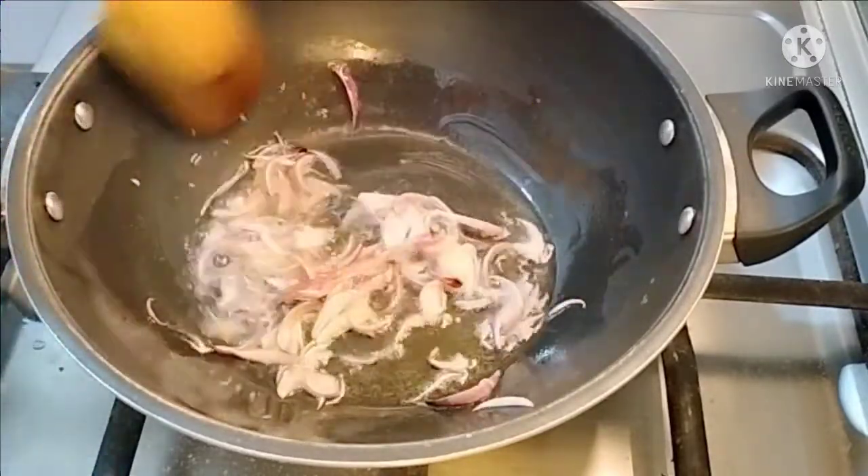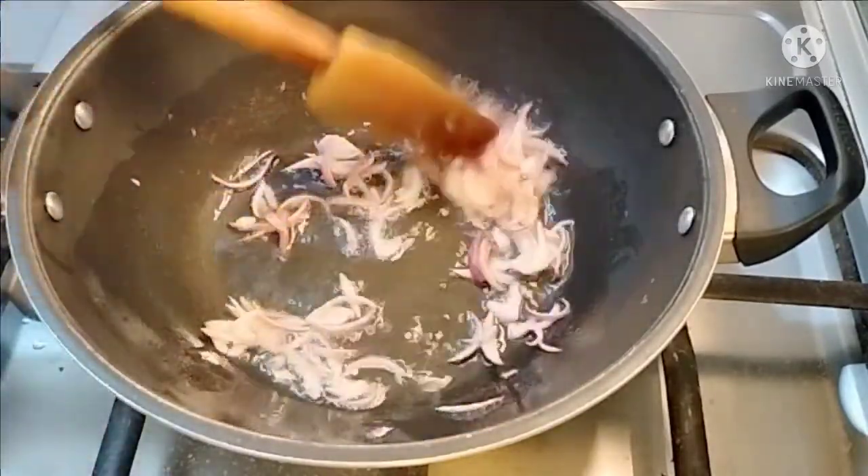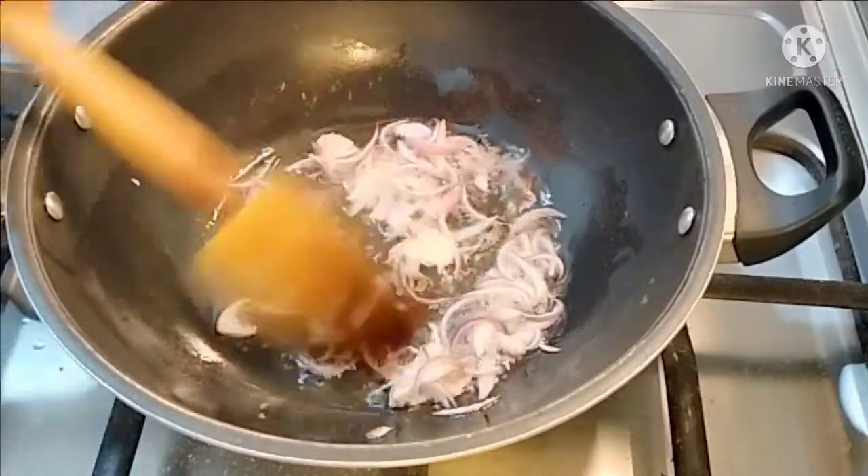I am frying it. After that it will be a little more frying. We will put it in the pan.